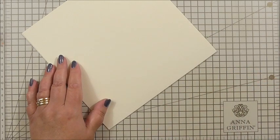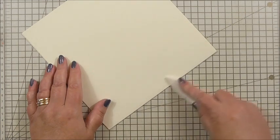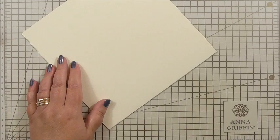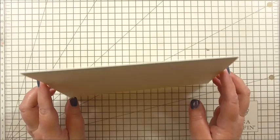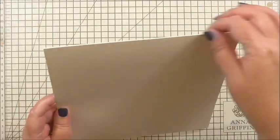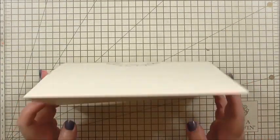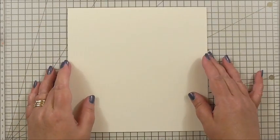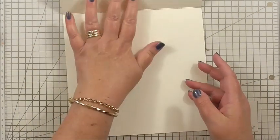If you never follow anything else I do, please use your bone folder to do your creases on the cards — it just makes them look nicer and more professional. You can see how it stands up nicely and makes it sharper. I'm using my crease to the top of this card, not to the side, and I'm going to start with the inside first, as always.